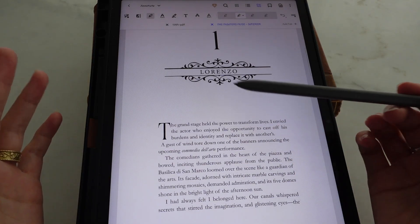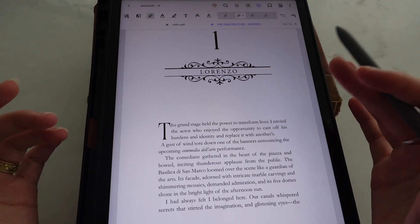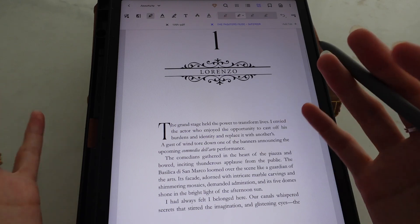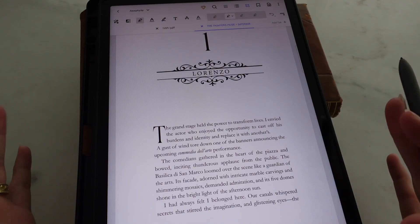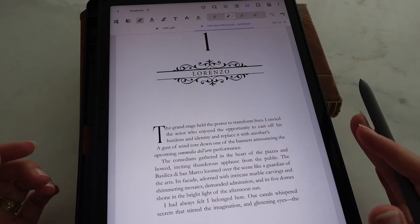I've been looking for the perfect annotation app for a long while, and this is the one that I stuck with, the one that I loved most, and so I'm going to show you how everything works. The app that I use is called Xodo PDF. It is free to download and it allows you to annotate any PDF file you want.